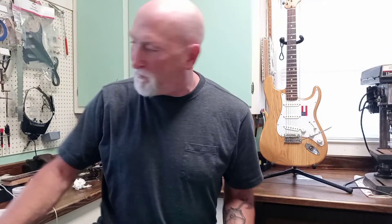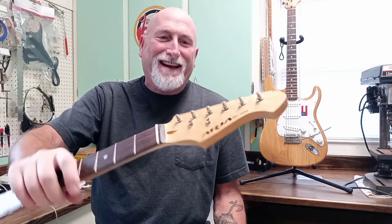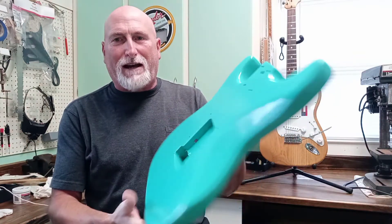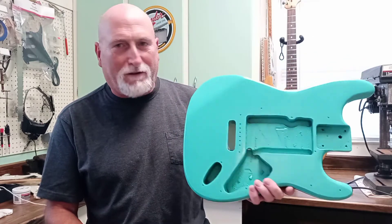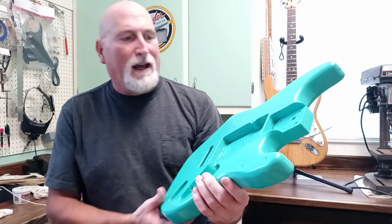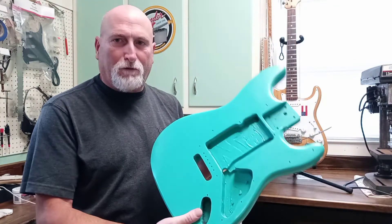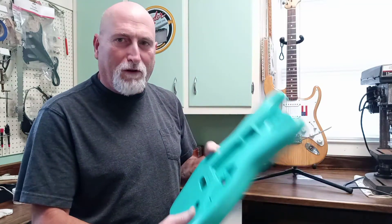A few videos back we had the Aria Pro Strat copy - the STG. We're going to get back to working on it. I've got the body painted - it was black, and now we've got it painted a blue-green color. It looks really blue on camera but it's actually more of a seafoam green. I've got to sand it down - it's orange peel city. I don't know if I'm going to clear it or just sand it down smooth and wax it up. It's rattle can enamel, but it looks better than the black. That's the one we're going to put the Wilkinson P90s in and upgrade the trim.